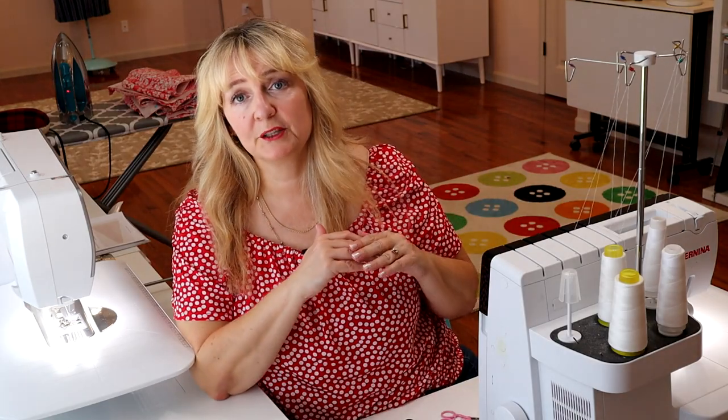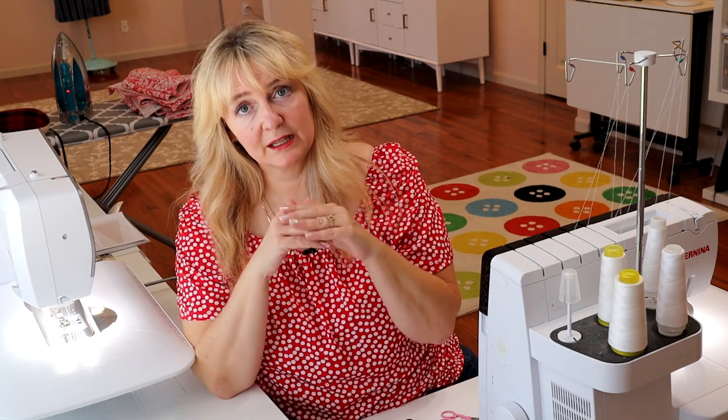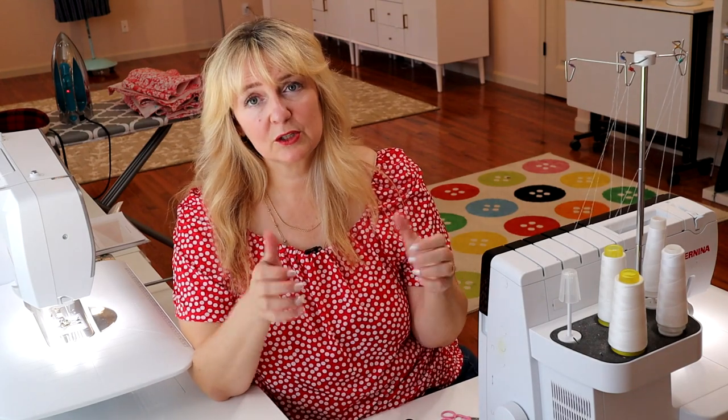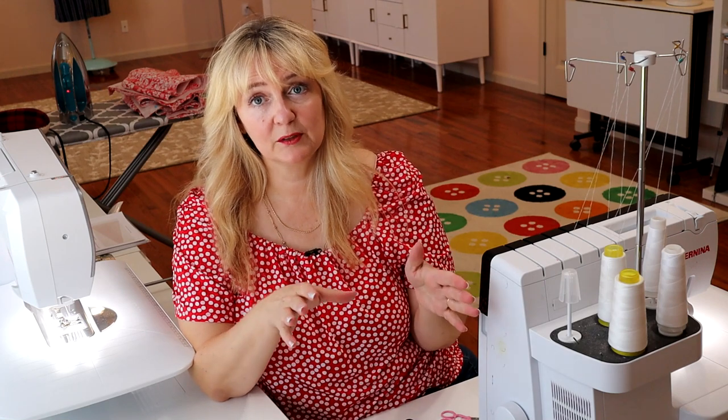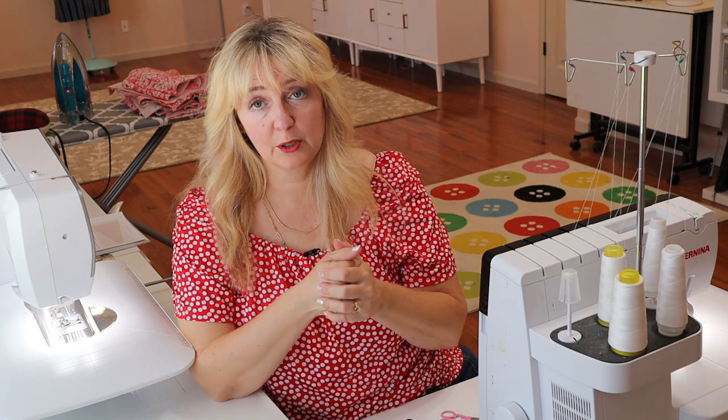Before I start sewing, I always set up my machines and test the stitch. I take whatever fabric I'm using and run it through the overlock to make sure I like the settings and it looks good. Then I go to the sewing machine and do the same thing with a straight stitch or zigzag — just to make sure the stitch looks good. I've done my little samples with my fabric and we're going to start sewing.